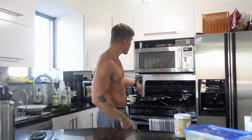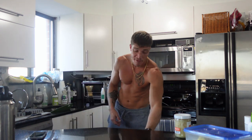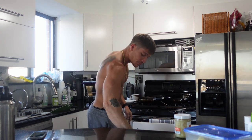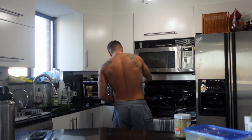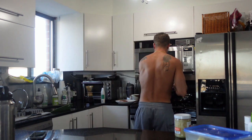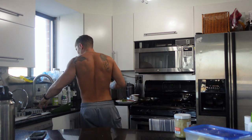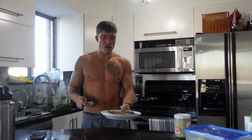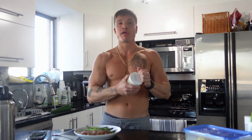Seven minutes is done. Steak is just about done. Asparagus is done. Let's plate this up. So: fattier cut of meat, no starches, green cruciferous vegetables — asparagus, spinach, broccoli — some gut-friendly cabbage as well, which we're having here with the sauerkraut. Sauerkraut is cabbage, so again very gut-friendly.